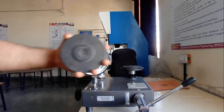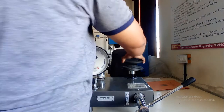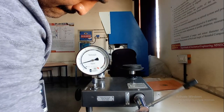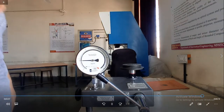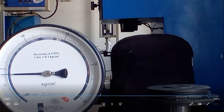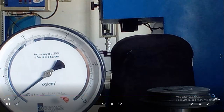Now releasing the pressure and adding one more weight. Previous 3 kg plus this 1 kg gives a total weight of 4 kg per cm². Increasing the pressure up to the red mark — the reading is 1, 2, 3, 4 and 4.2 kg per cm².